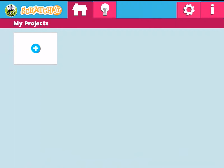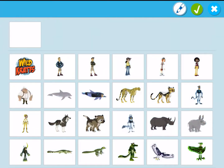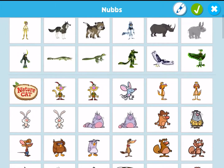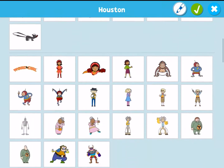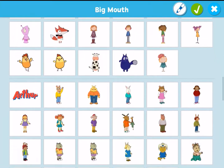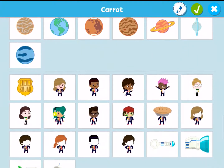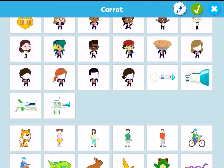The setup is the same. However, when you select to start your new project, you're going to notice that there is Dot. All these characters are from PBS. So if you want to add a new character, you can select plus and then you can see the number of options, and it is by each individual show. So a lot of great options there for you, even Odd Squad, which is a personal favorite.